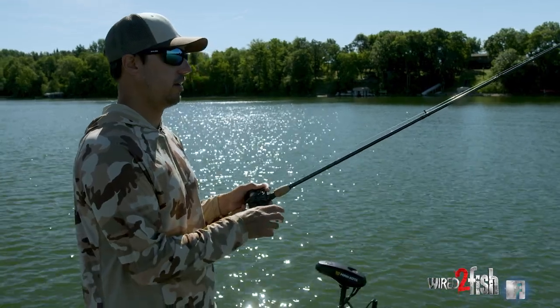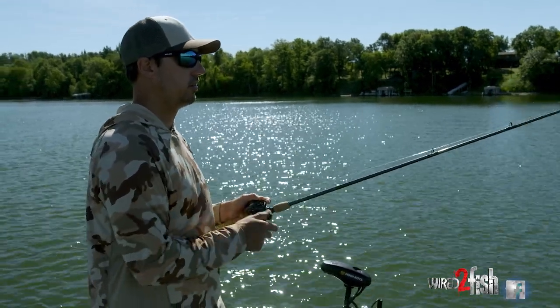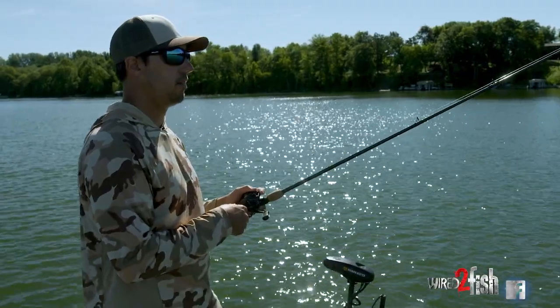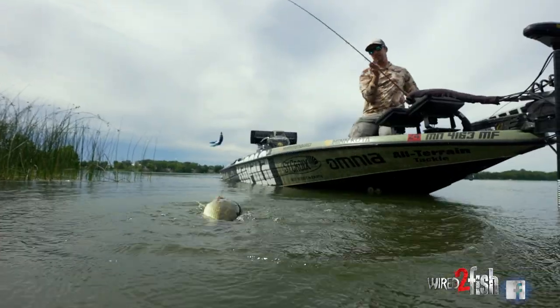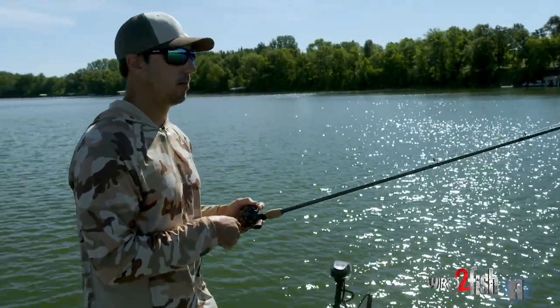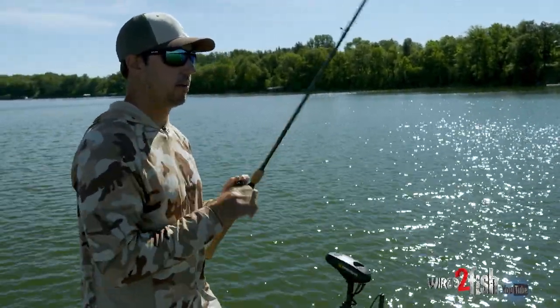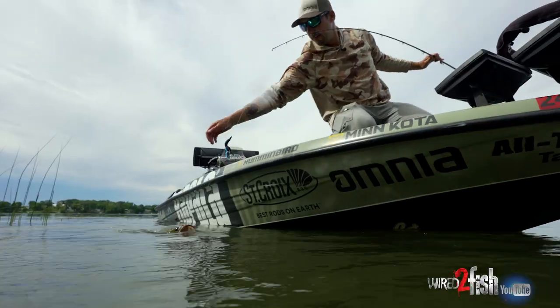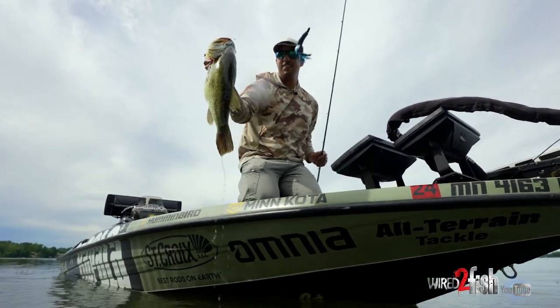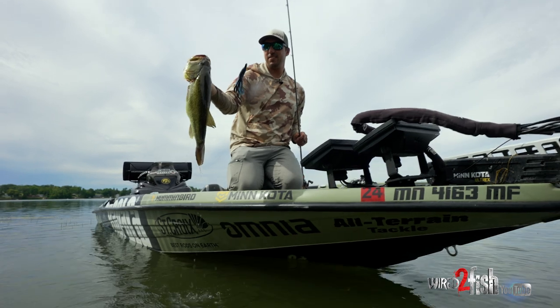It's really effective — I think your bite-to-land ratio is great with this setup. Too heavy of a rod and you blow too big of a hole in the fish's mouth when you set the hook. You don't lose many fish with this setup, and you can still drive that hook home pretty good with a medium heavy. That is my preferred setup for throwing a light Texas rig on these weed lines.